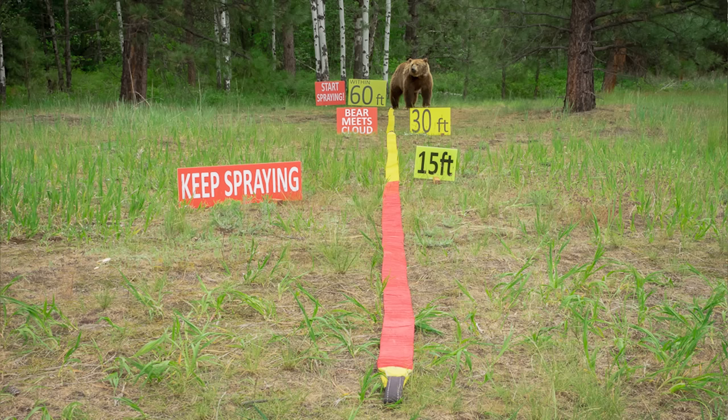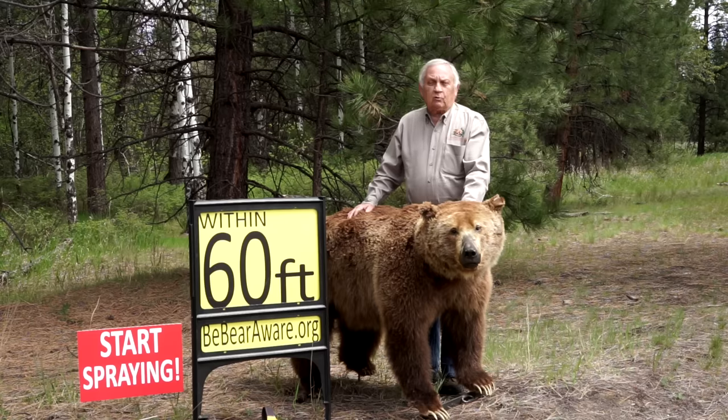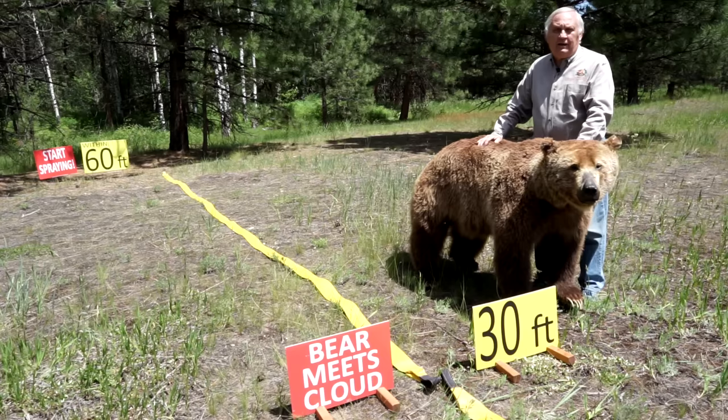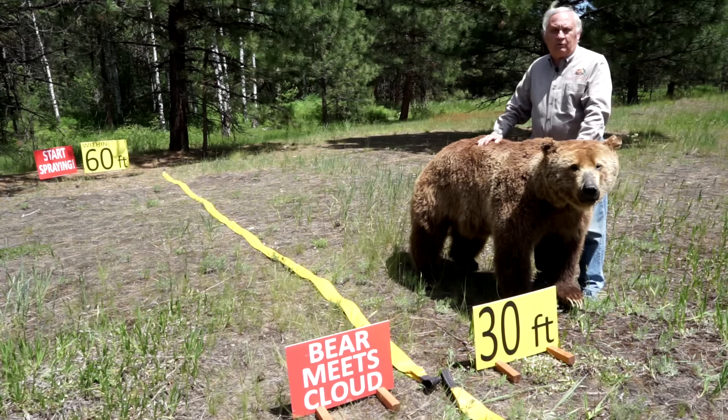If the bear gives you the opportunity to start spraying when it's 60 feet away, do that. Spray to a point 30 feet in front of you, creating a cloud that the bear will meet. Remember, charging bears can reach 30 miles per hour and will be at that point within a second, so start spraying ahead of time. At 30 feet, the bear will enter the expanding cloud of bear spray, causing effects on its eyes, nose, mouth, throat, and lungs. It will not be able to inhale and exhale deeply, affecting its ability to continue to charge. Once the bear loses these abilities, it will divert its charge and turn and run off. Do not stop spraying — keep spraying until the bear turns and runs away.